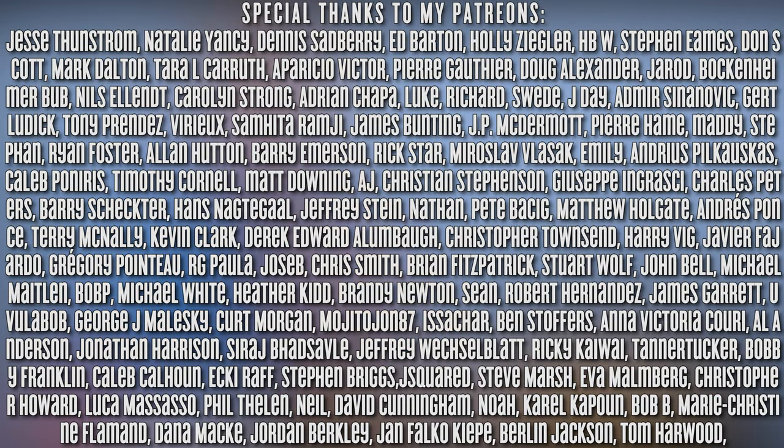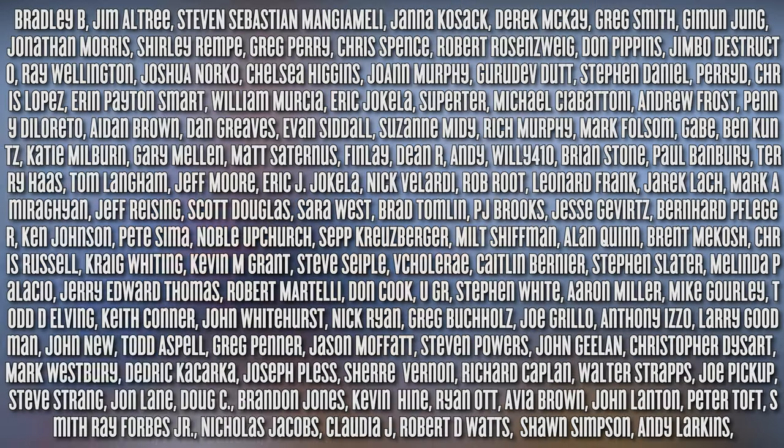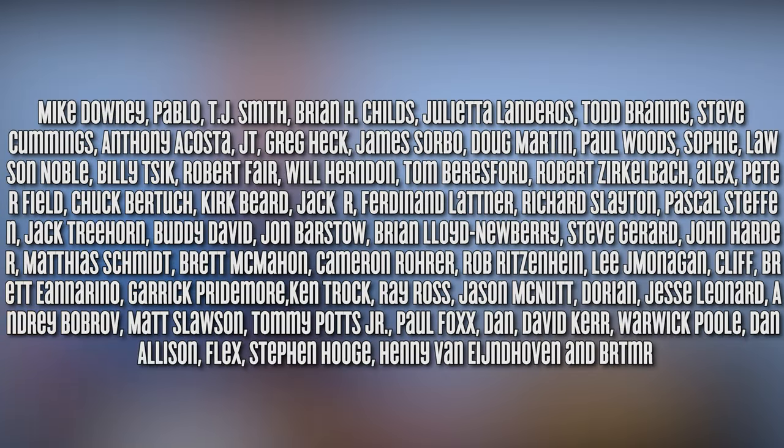Hey, what's up you guys? Marty Schwartz here with Marty Music. Thanks for clicking on the video. We're going to do Smashing Pumpkins 'Mayonnaise,' and it's brought to you, thank you, to the great support of my patrons on Patreon. I do a poll for my patrons and they choose out of the songs which one to do. So thank you so much for that extra support. You can check out my Patreon page in the link below, and thanks for supporting Marty Music.